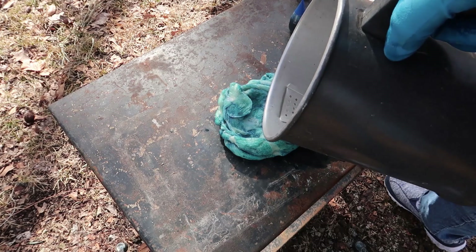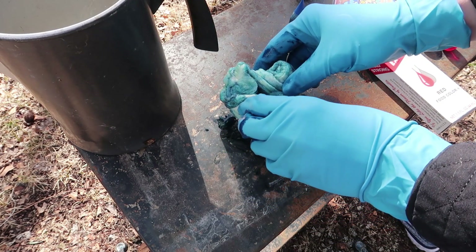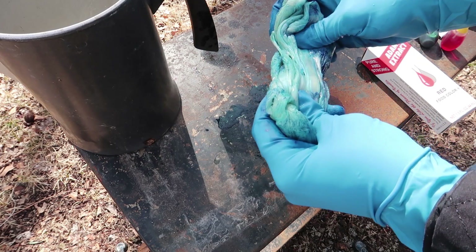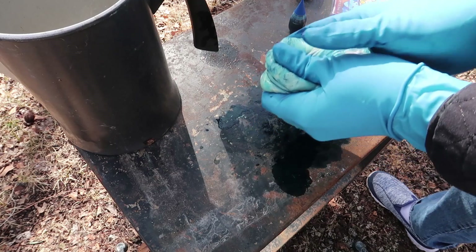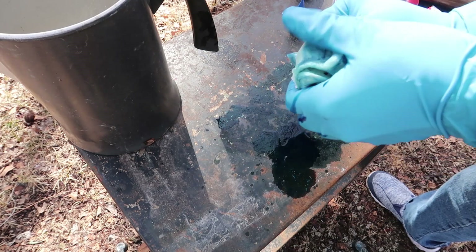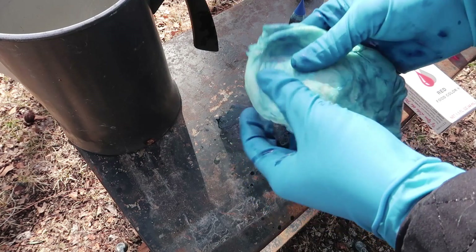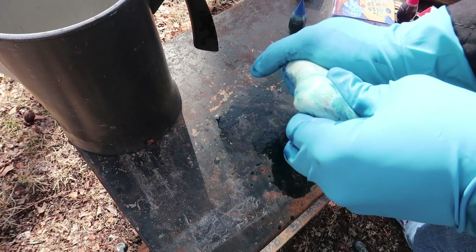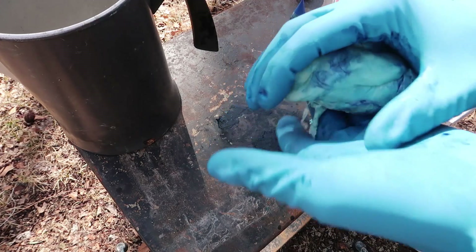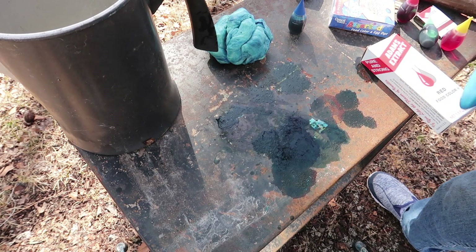Let's get some more acetone and pour that on there — this will make it all liquidy again. Yeah, that's working. It's so strange. Evidently the food coloring doesn't react very well with the acetone. I wonder if it's water-based — it could be. Oh look at that, it's pretty cool. So there we have some kind of blue, but that didn't go as well as I hoped.